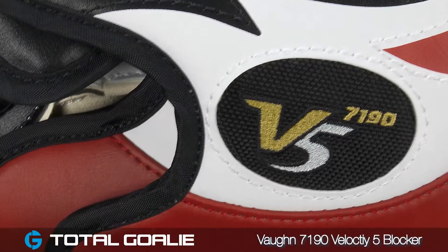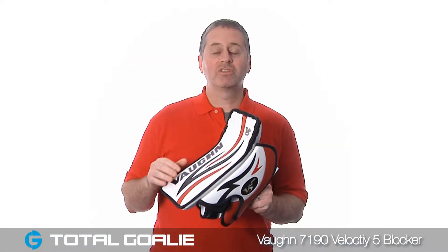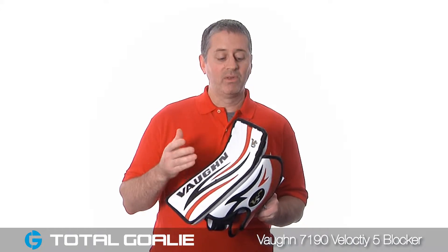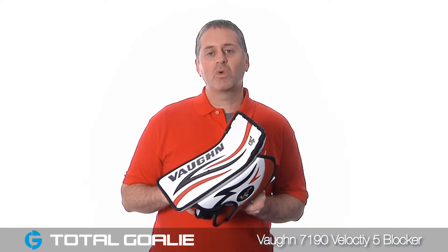Like all the pieces of the 7190 line, the V5 7190 blocker is one of the more protective high level blockers in the youth market today. Smaller goalies who require a youth size but are still playing at an advanced level will appreciate all the design features and protective elements that this blocker provides. You can check yours out today at TotalGoalie.com.